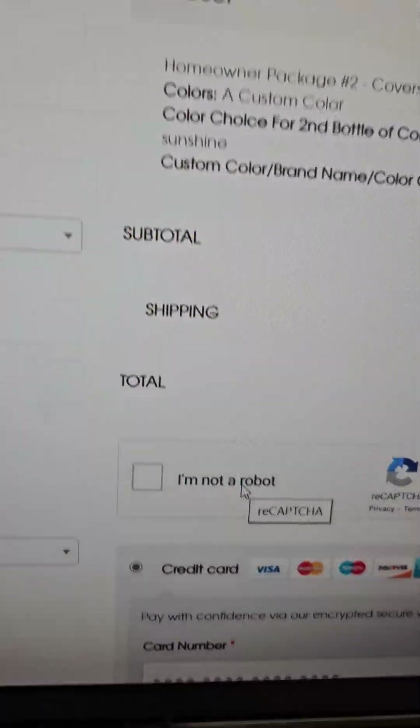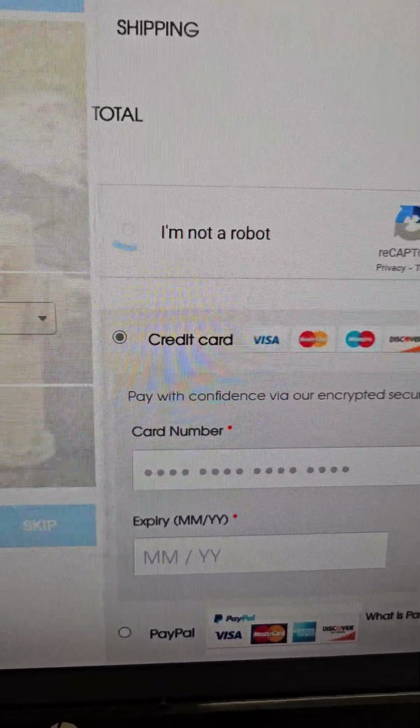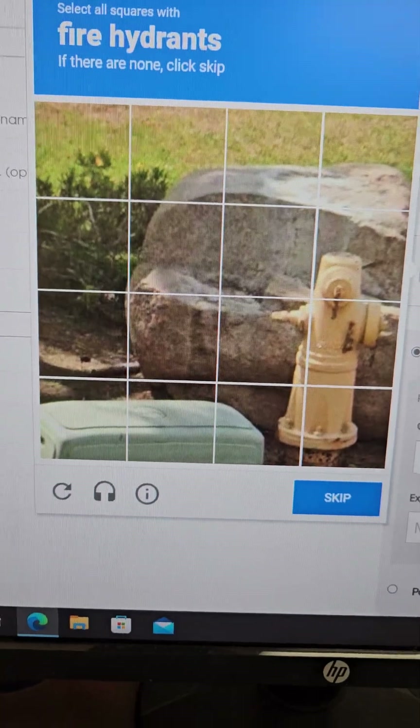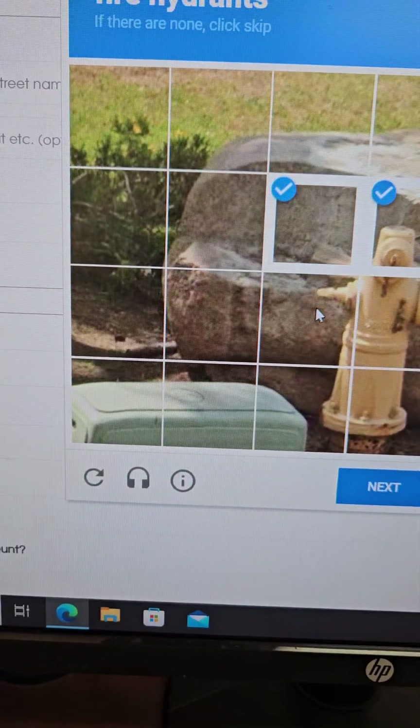Now I'm going to show you — you have to confirm you're not a robot. You highlight that just because everything is secured here, and then you would pick out all your fire hydrants.